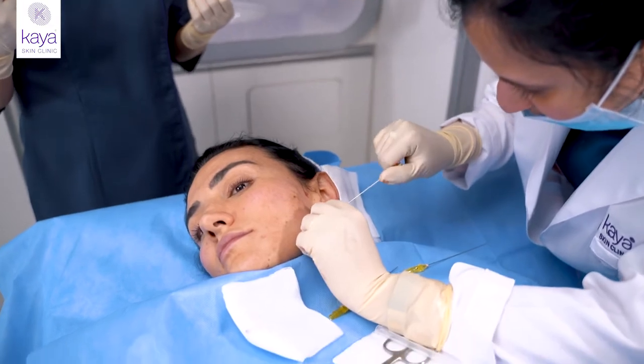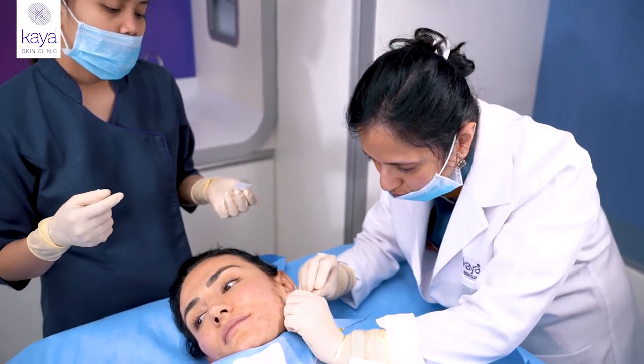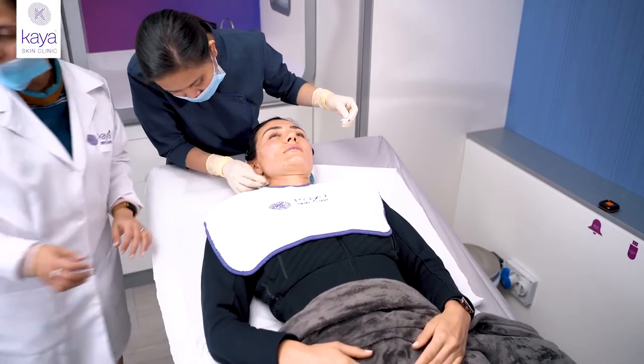This procedure is really minimally invasive and has very minimal to literally no downtime. You just feel a little sore and sometimes a little bruised, but you can really carry on with your regular activities and you're back to normal in a few days.